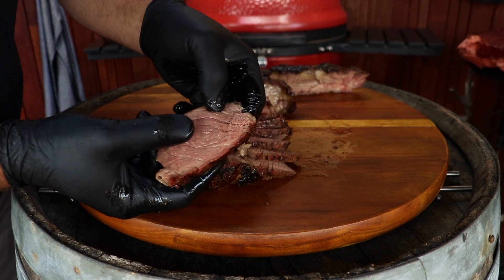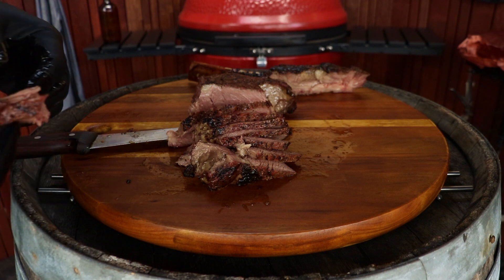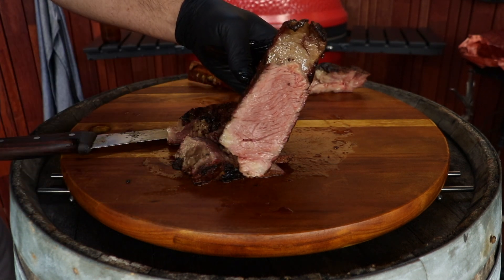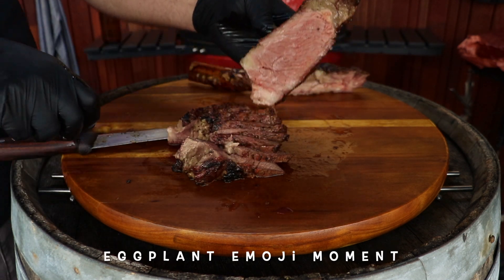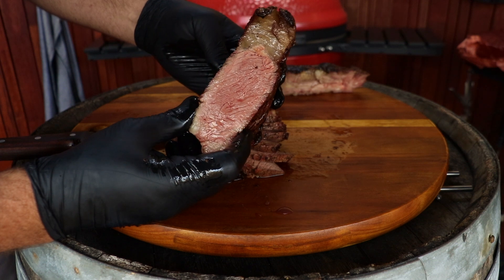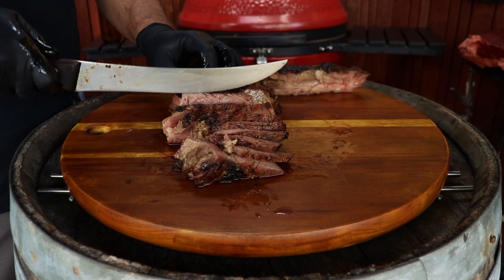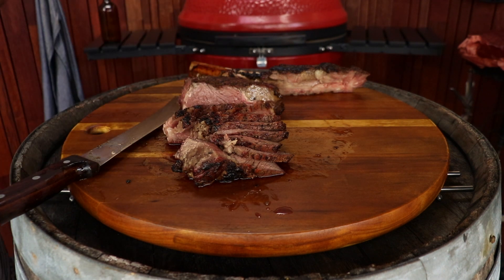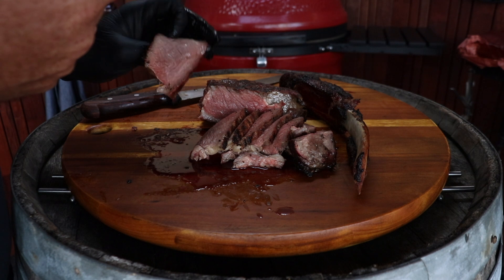Oh my goodness! Have a go at that. Wall-to-wall pink — look at that, no annoying grey. Wow wow. Tomahawks — hard to beat, they are just amazing. That's bloody amazing. I'll be back later — much, much later.